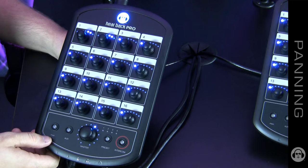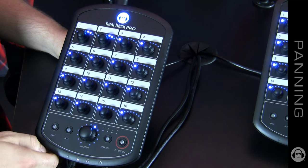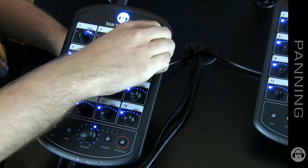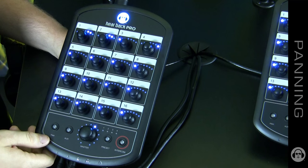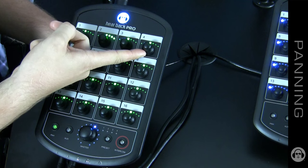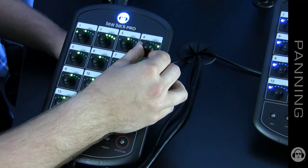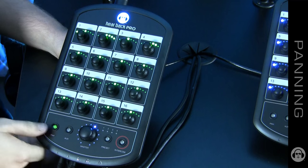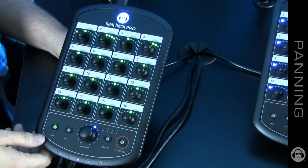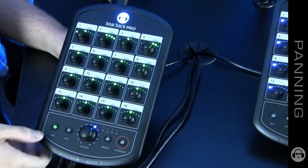The second purpose of the pan knob is to pan a mono channel within the stereo field. The panning is a true 3 dB dip right in the middle. So if I want to adjust the snare drum, for example, I can press pan and now I have panning control going left to right. If you forget that you're in pan mode, you can leave it and in 30 seconds it will go right back to volume control.